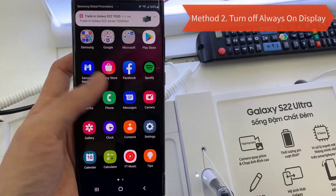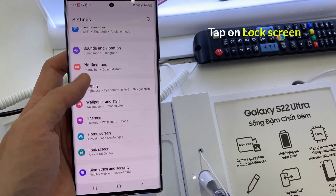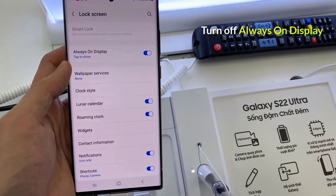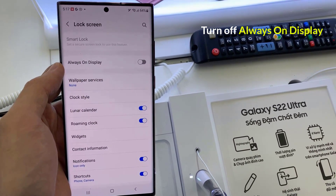Method 2: Turn Off Always On Display. Go to Settings and tap on Lock Screen. Turn off Always On Display by tapping on the Always On Display slider — the circle will move to the left.